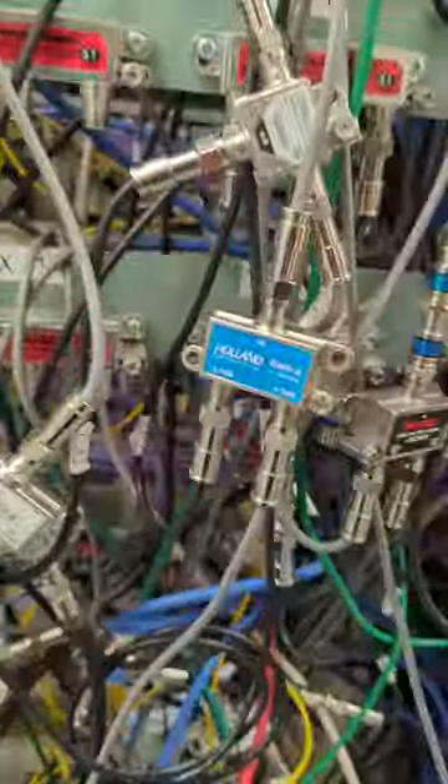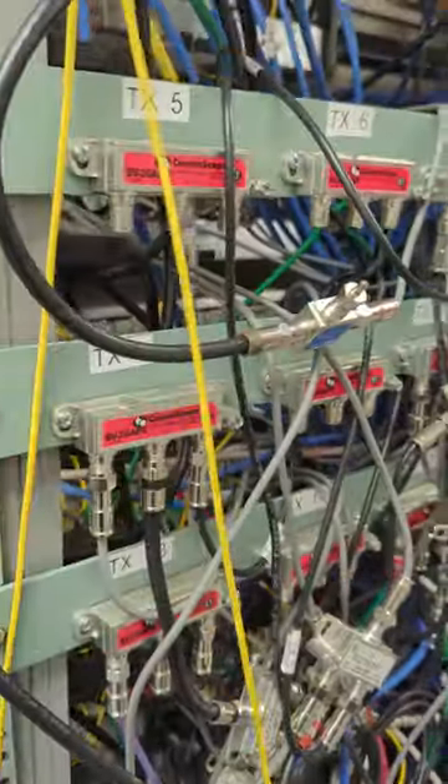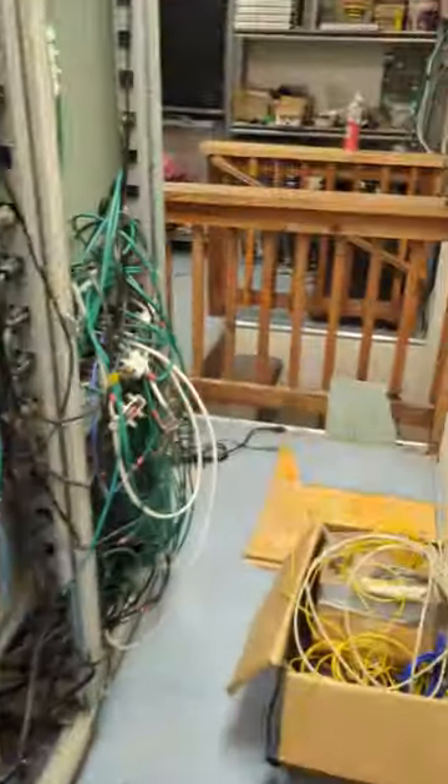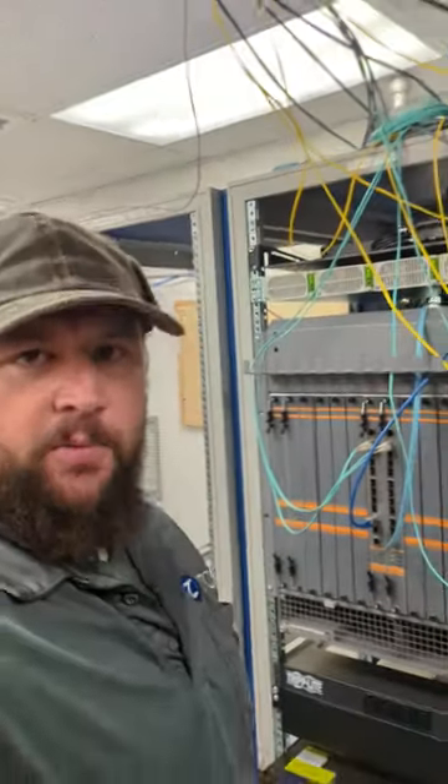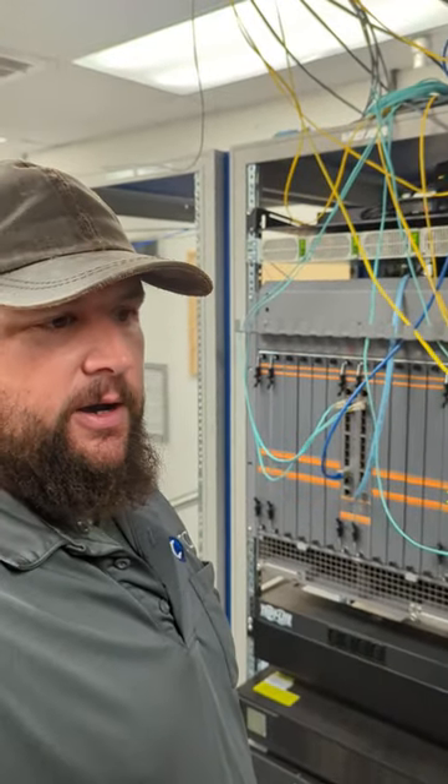I know this looks confusing as hell, but it's really not that bad once you spend a lot of time in here, which I have. Thank you guys for subscribing — we really appreciate the support, and can't wait to tell you more about how broadband internet works.